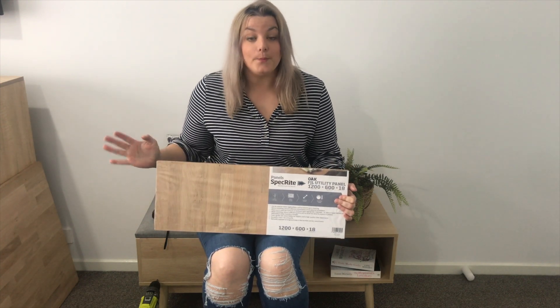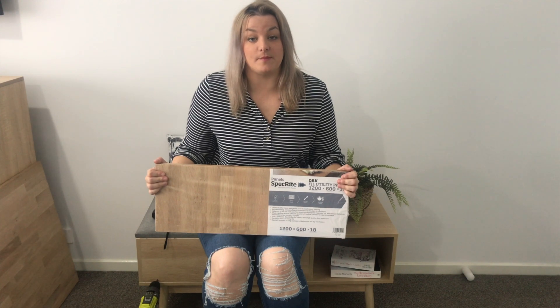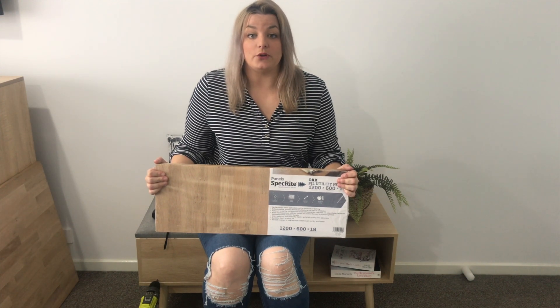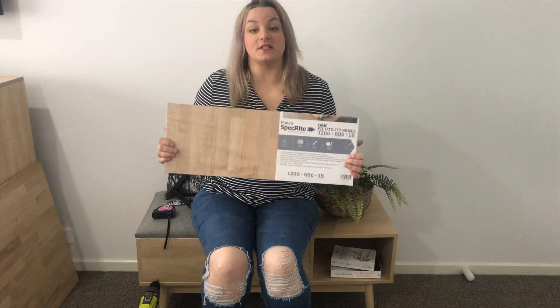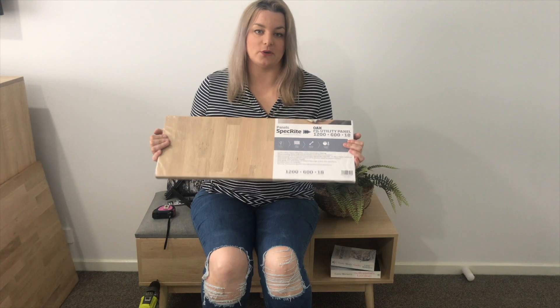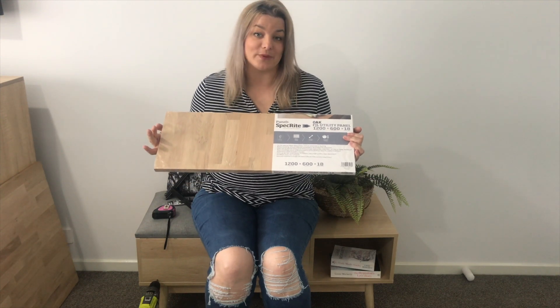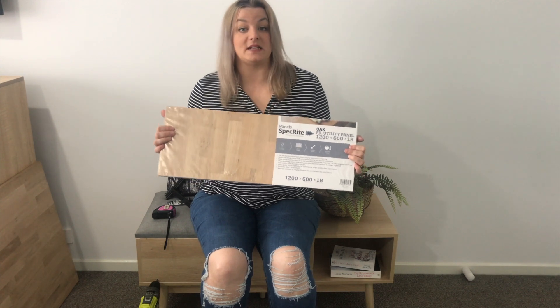These panels are also fantastic for cheese boards — if anyone has ever done a grazing platter, these are amazing. I think they're $45 for the huge one and they are kitchen-grade safe, made for benchtops. I can also use the small offcut piece as a shelf above my desk later on — I'll just grab another two brackets from Bunnings, I think they're four dollars each for the smaller ones, so it won't go to waste.